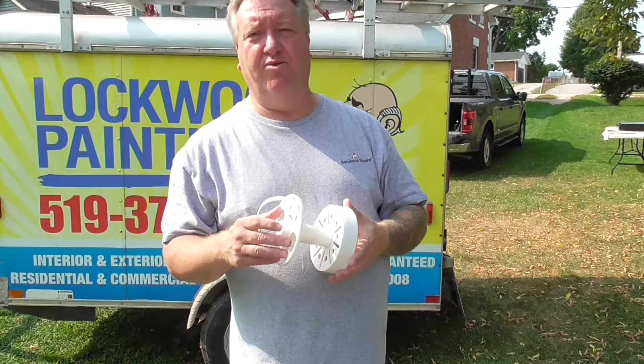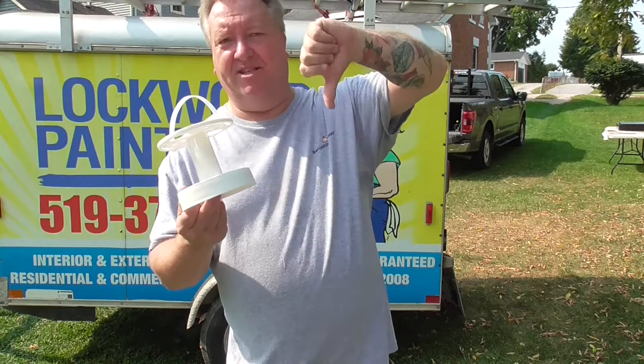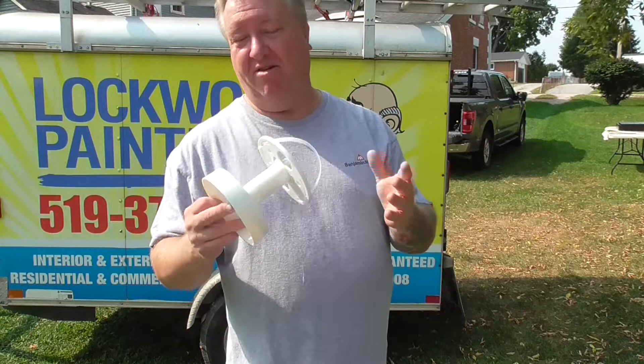Turns out, yeah, the crew didn't like them at all. They thought they were clumsy, didn't like the carousel, didn't like putting them in paint cans. So anyways, I have to give this a thumbs down. I wouldn't recommend buying this product at all.